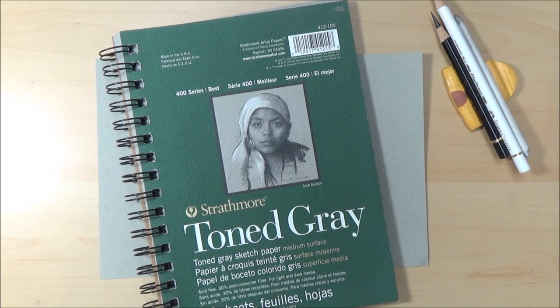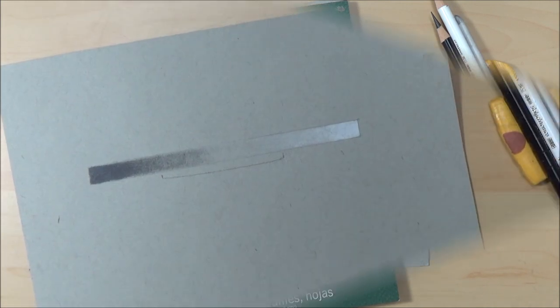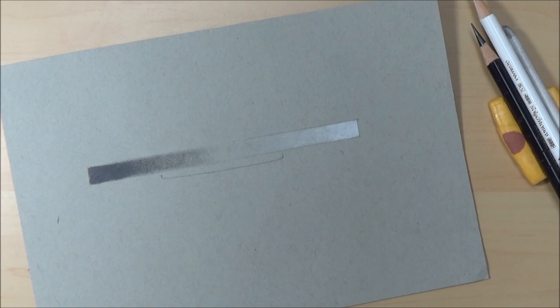Hi folks, welcome to my channel and the first of my 'Sketch With Me' videos that I'll be posting every Friday. I hope you've had a good week. I'm Sarah, and today I'm going to show you how to use value and contrast to create a realistic eye drawing. This is just the way I do things — it's not the only way, but it might help if this is an area you find tricky.